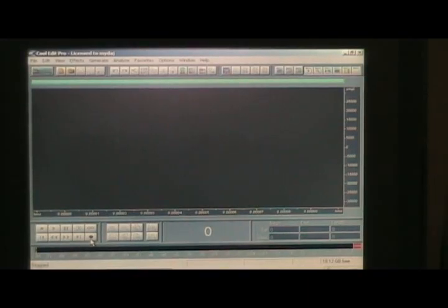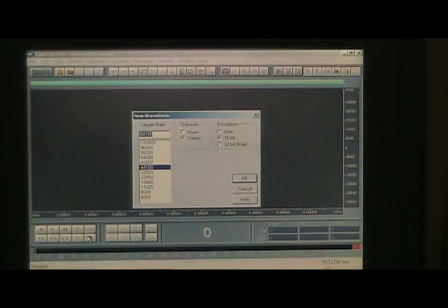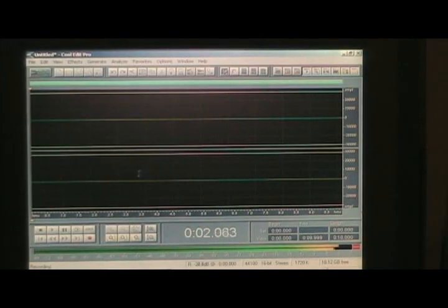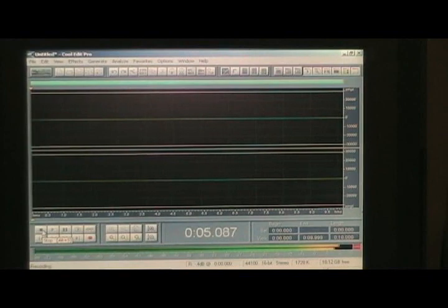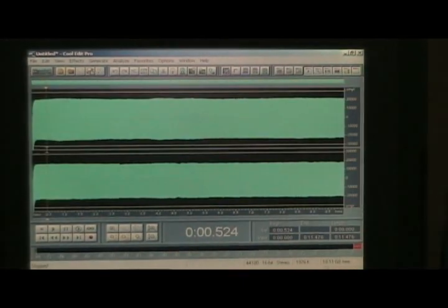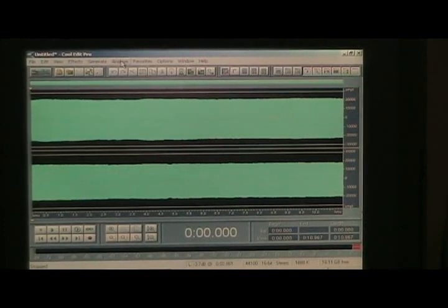What you do is record 10-second segments and play around with the screw until you get a nice Lissajous curve in the phase analysis. Here I'm recording 10 seconds, then I'm going to trim the beginning and go into the phase analysis. It's going to show me the Lissajous curve, and that curve should be as close to a 45-degree angle diagonal as possible.